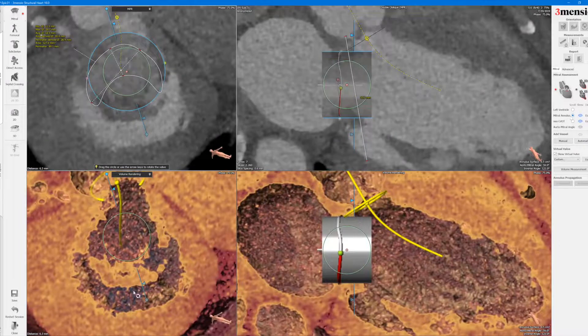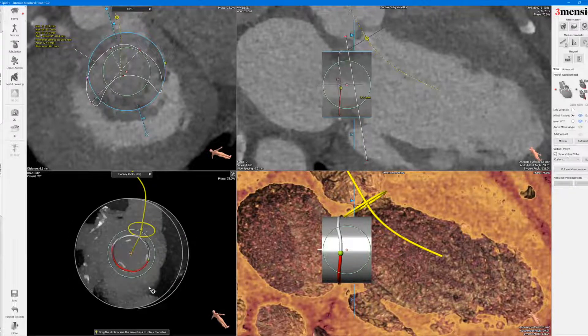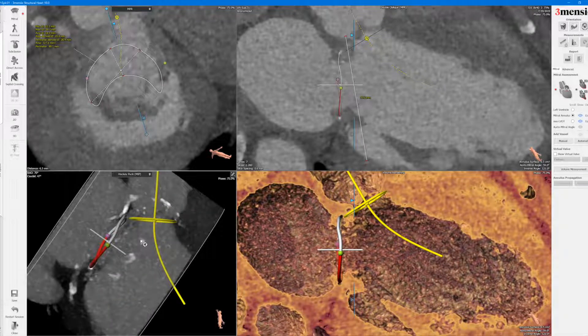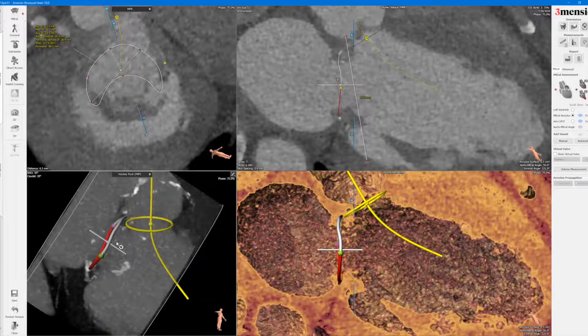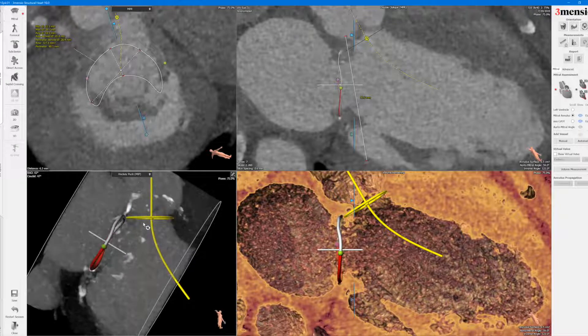Let me go back to the mitral analyst and now go to this hockey puck view, because I'm going to take off the virtual valve to show you how this EPIC will look. You can see there are some fluoroscopic landmarks at the commissure posts and a very faint line at the sewing plane. What you can do is take the parallax out of this line you trace, and then line up the commissure posts to determine the angle.